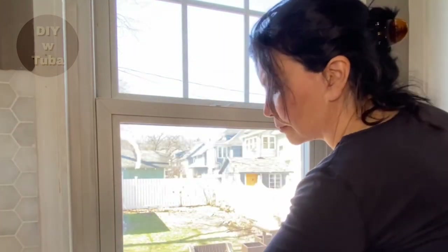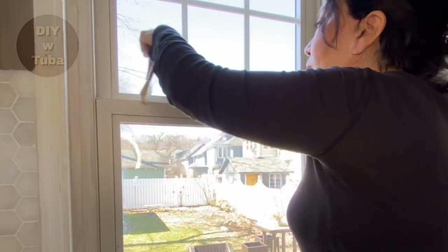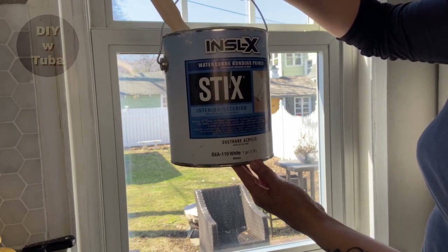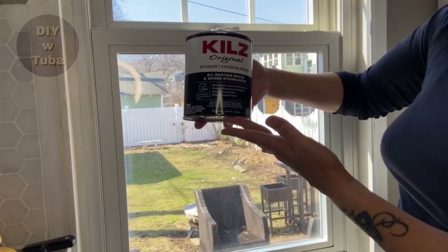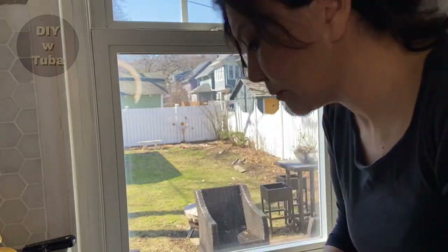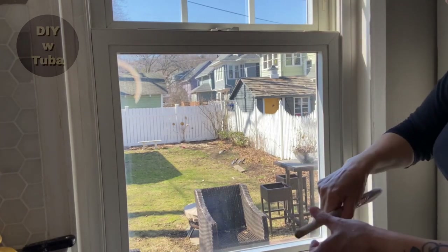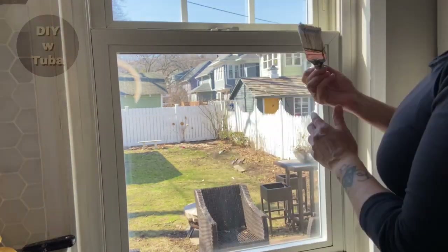Once done sanding, wipe it down with a wet rag, and I also use my brush to remove any dust or dirt that might be between the frames. I'm also testing two different bonding primers: this one is Stix, which bonds to hard-to-coat surfaces, and the other one is Kilz. I already have both at home. I'll leave the list of products I've used in the description below. Stix will be applied on the whole window frame except one side where I'll test Kilz.